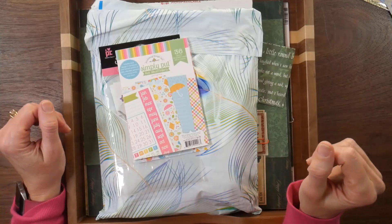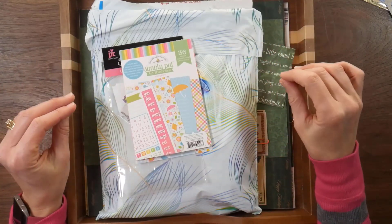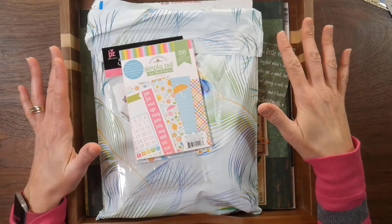Hey guys, it's Beth. Welcome back to my channel. And today I just wanted to show you real quick what I had planned to use up for my Use It Up 2020 Challenge.